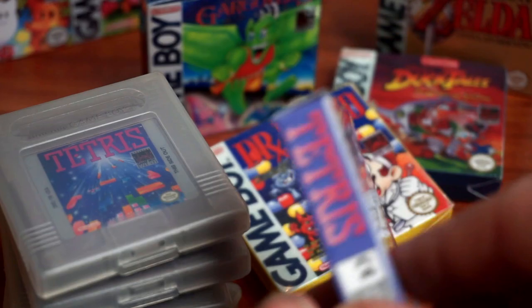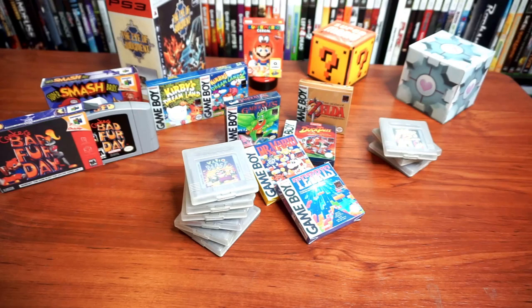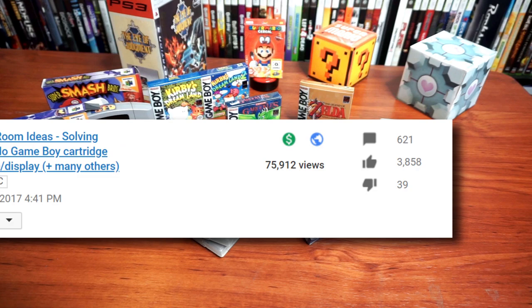In a previous Game Room Ideas video, I gave full details on how to make these miniature retail boxes for your Game Boy and other game cartridges. I found making them to be an easy and inexpensive project that could not only improve game organization and display, but open the door to learn how to make other crafty game room solutions as well. This was my most successful video to date and I'm very thankful for the thousands of views and thumbs up, and the most important part to me, the hundreds of people adding to the discourse in the comments.